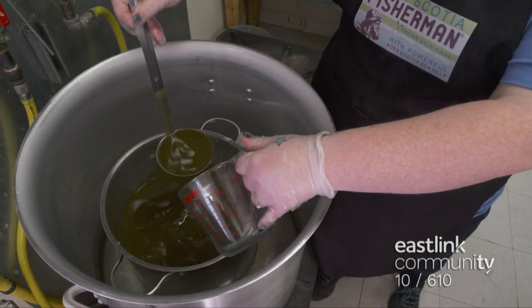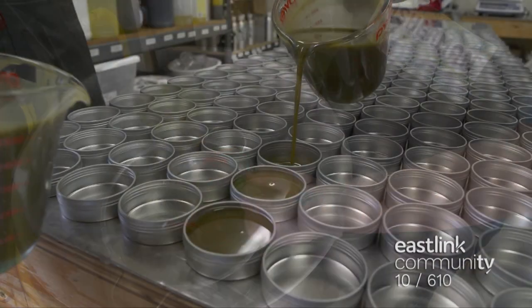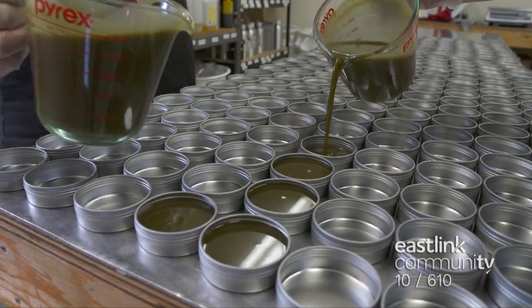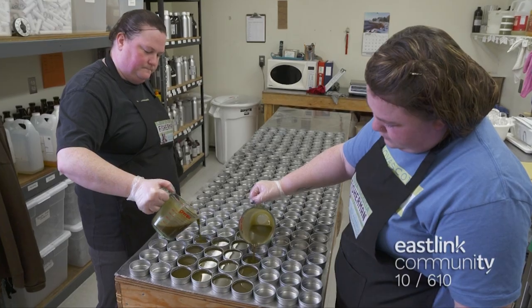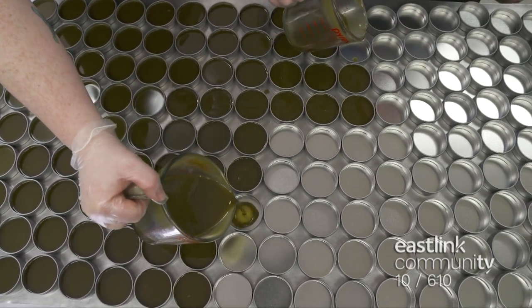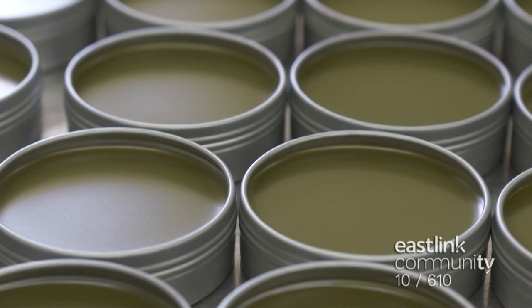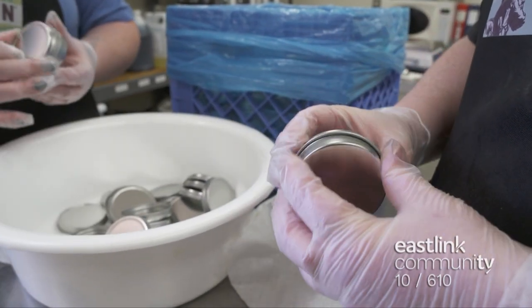The melted mixture is ladled into a warm measuring cup. Benzoin is a liquid. Each tin is filled with the fragrant mixture by hand. The Rescue Balm skin care product is made with all natural ingredients, and is recommended for insect bites, minor cuts and burns, and dry skin. As it begins to cool, the mixture turns solid with a matte finish. After cooling completely, the lids are screwed in place.